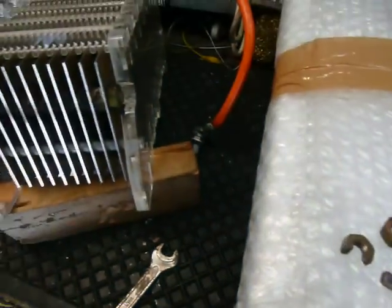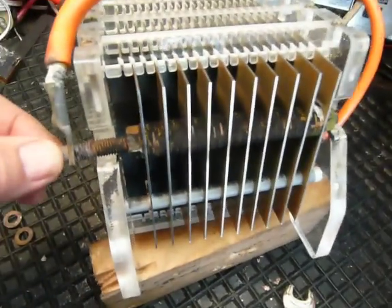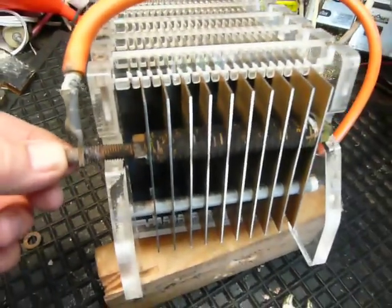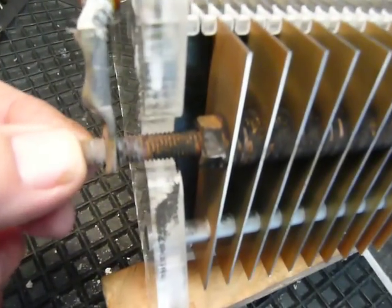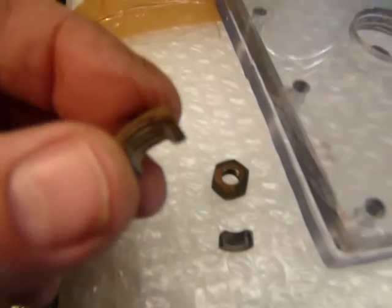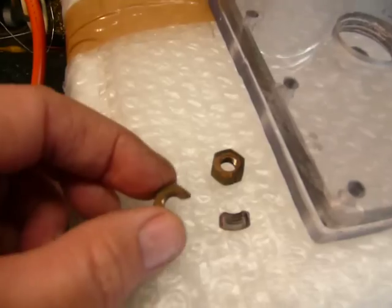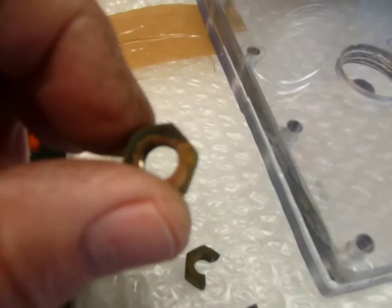I noticed while checking the terminals - a bit of a surprise. The brass threaded rod that I used to connect all these together is actually broken off. I haven't taken it apart yet, but the two nuts holding it on are also cracked. There you can see the cracks. This one is broken in two and this one here has got a little hole through it.